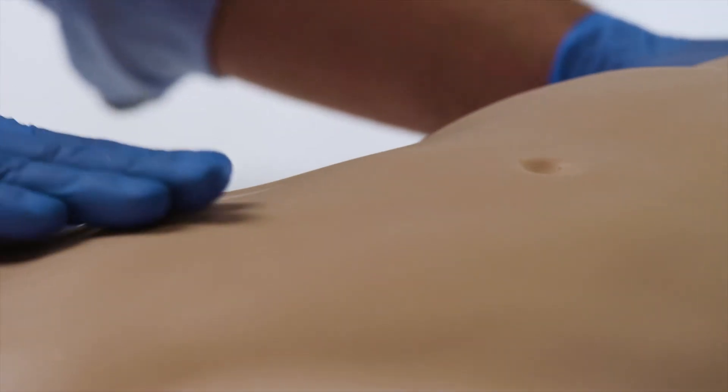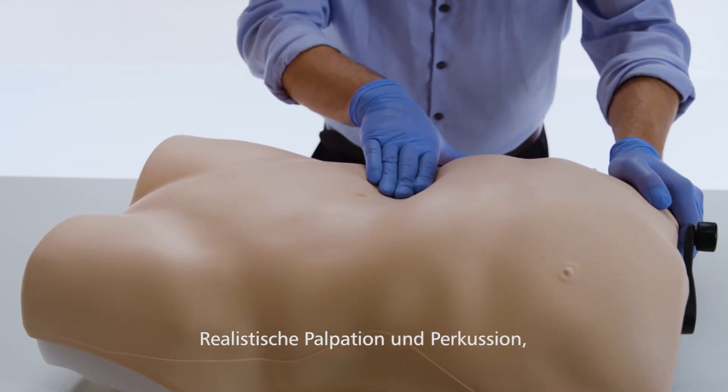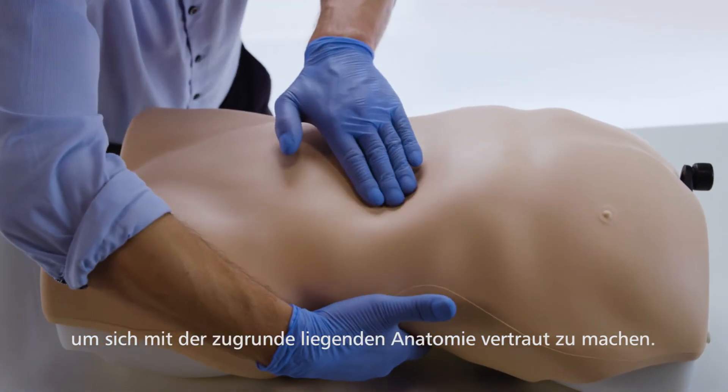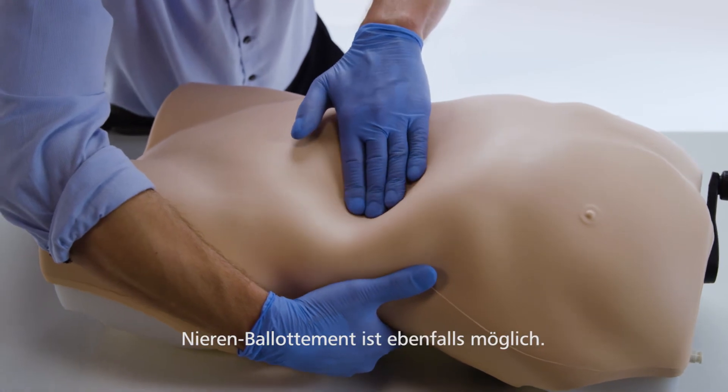The enlarged organs feel realistic on palpation and respond appropriately to percussion, allowing trainees to become familiar with abdominal regions and underlying anatomy. Ballottement of the kidney is also featured.